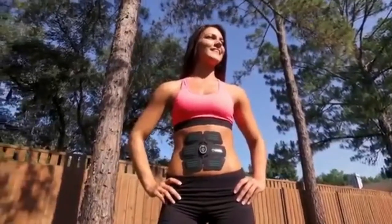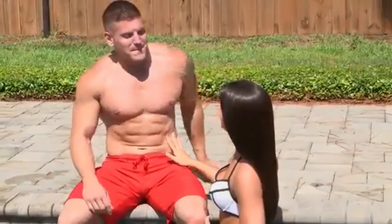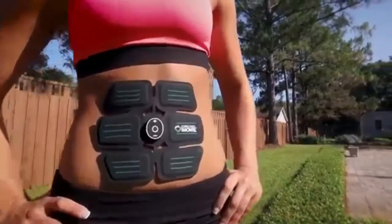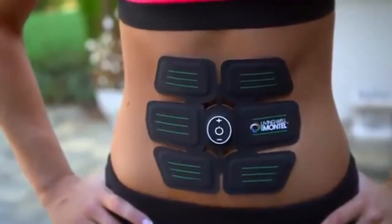Introducing the Living Wild 6-Pack Abs. With this device it's easier than ever to elevate your routine and get the strong core and 6-pack you've always wanted. This FDA-cleared muscle stimulating pad uses electrical muscle stimulation or EMS technology to firm, tone, strengthen and tighten your muscles.